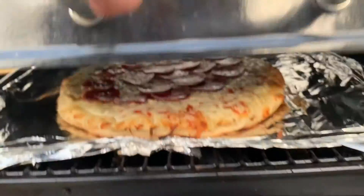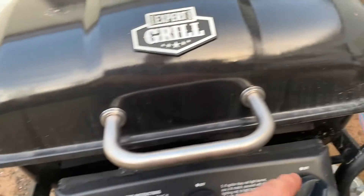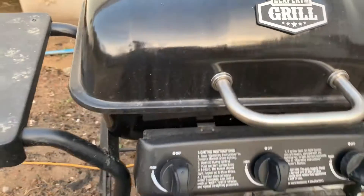It was getting a little bit done on the edges, so I turned these two burners off, slid the pizza all the way over, and turned the right burner up just a little bit to get the flame circulating hopefully. We'll see how it goes.